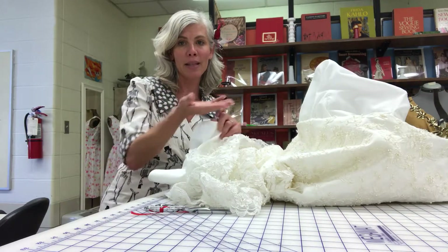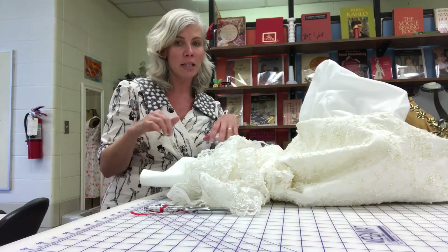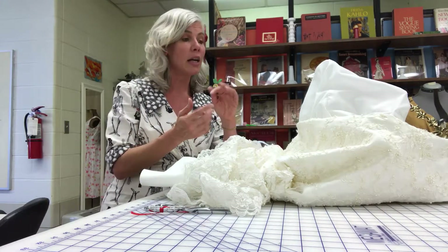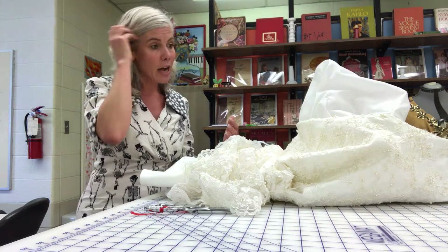So I can't really get up inside the dress. The first thing you want to do when you take an alteration in is assess how easy it is to get into the dress. Some of them you can get right in there, and some of them you have to kind of map it out and figure it out.